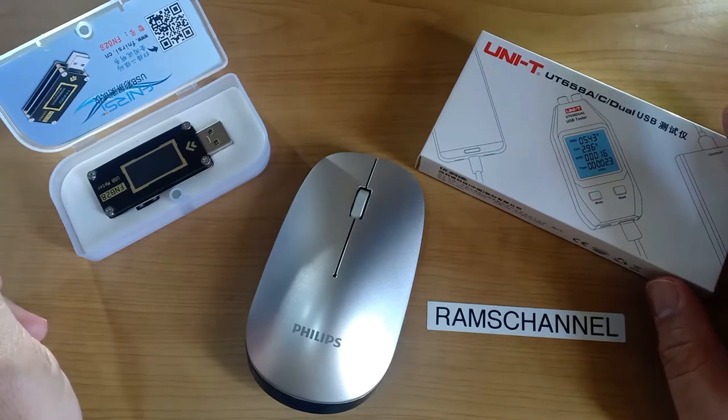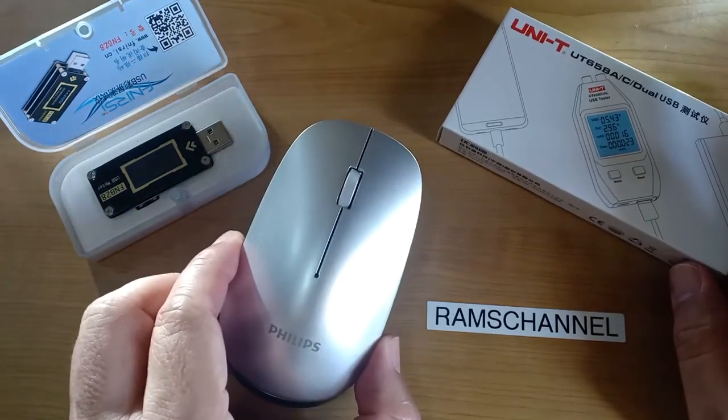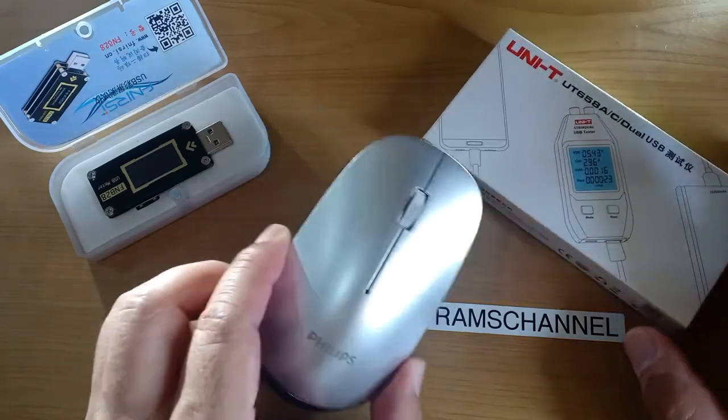Please note that these are just baseline results for reference. It is not practical to test every possible combination of various charging and battery conditions.